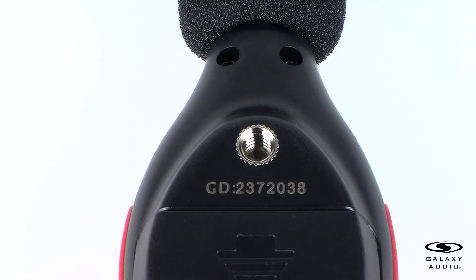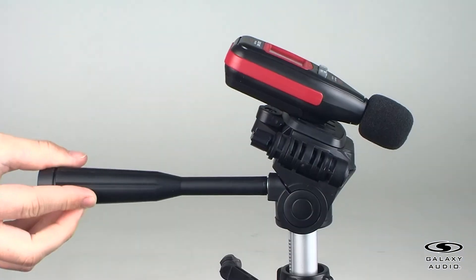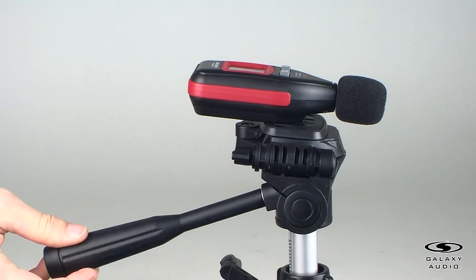The CM80 has a standard tripod mount on the back of the unit. Mounting the CM80 to a stand will help yield more consistent results.